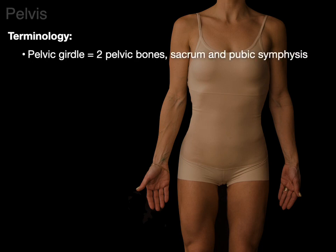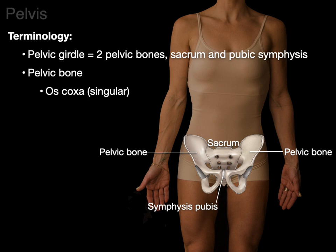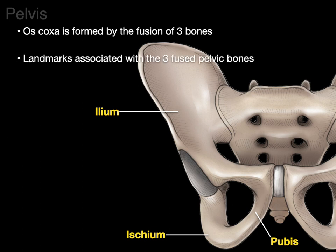Let's begin with some terminology. The pelvic girdle consists of the two pelvic bones with the sacrum and pubic symphysis — two pelvic bones articulating with the sacrum posteriorly and the symphysis pubis anteriorly. Another word often used for pelvic bone is os coxa, singular for one pelvic bone, but together the two of them are the os coxae. Some people say the innominate bone, but pelvic bone and os coxa are the terms we use. The os coxa is formed by the fusion of three bones: the ilium, the ischium, and the pubis.